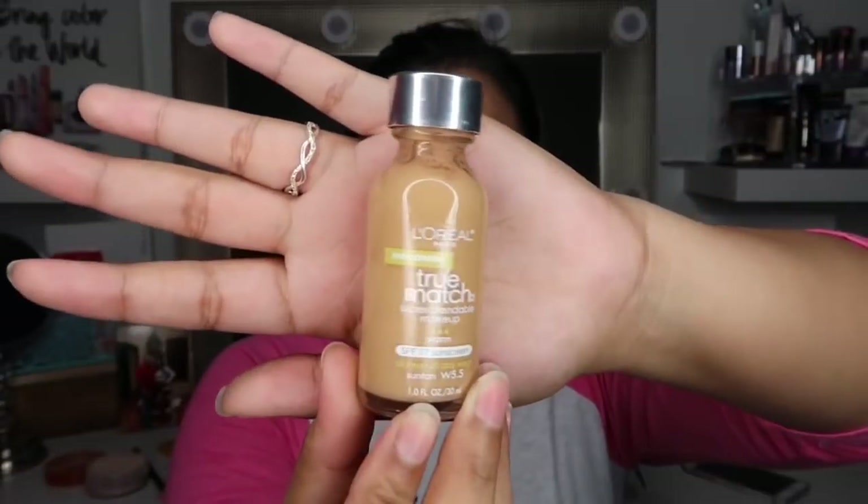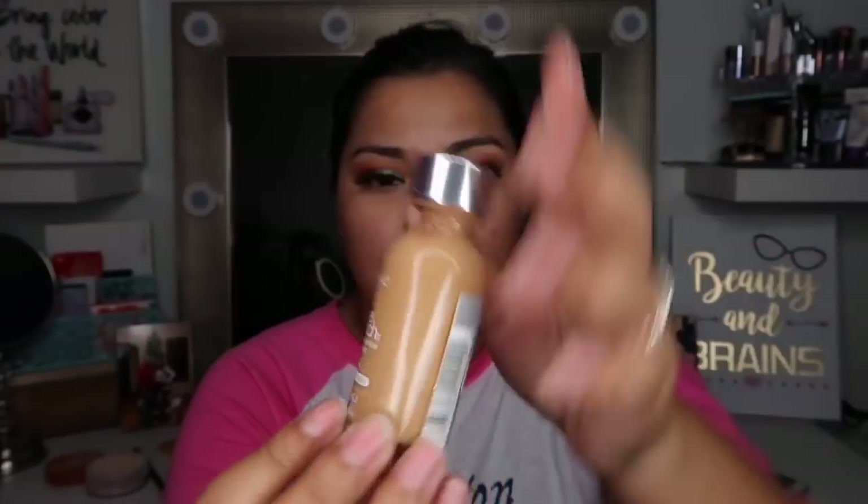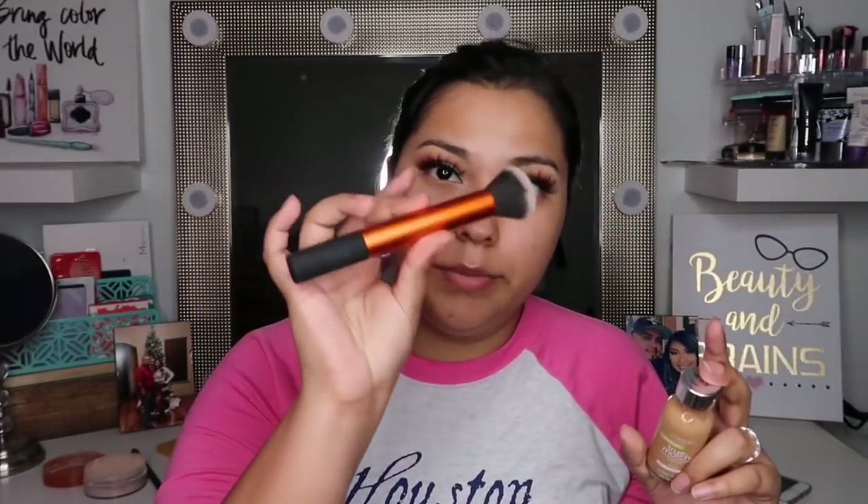I went ahead and finished off my eye look — I also applied my lashes and eyeliner. Now I'm gonna start on my face. This is the foundation I'm going to be using today: it's a L'Oreal True Match in the shade Suntan W5.5. I'm going to use this Real Techniques buffing brush to blend that into my skin.